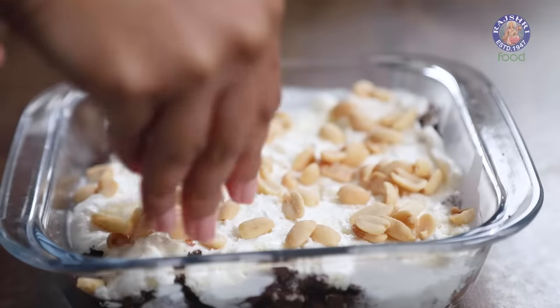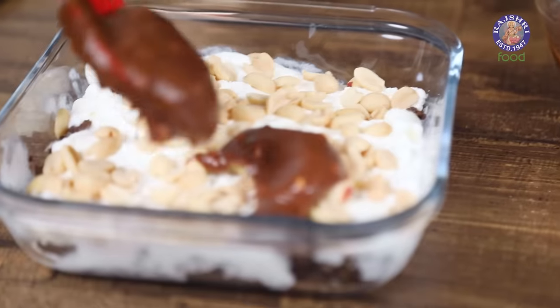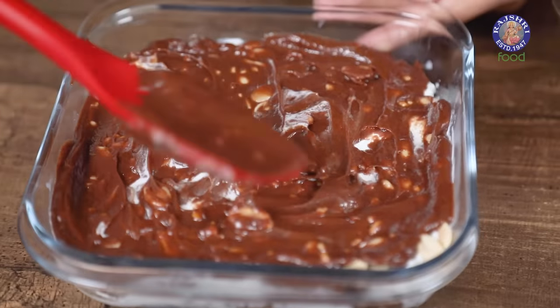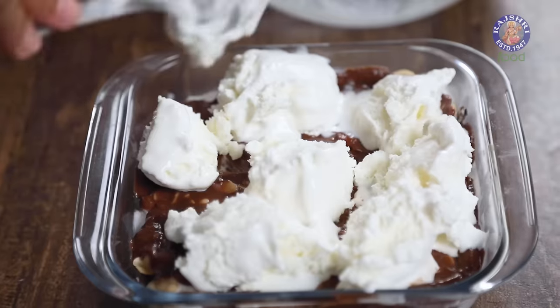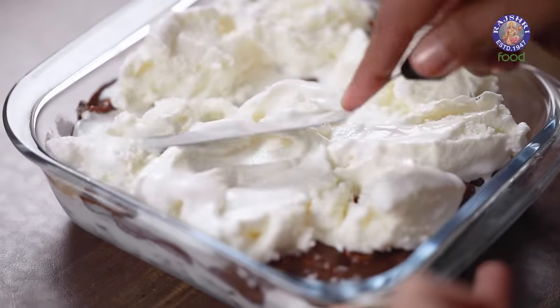I'm just going to sprinkle the peanuts on top of the ice cream, and over this I'm going to add my hot fudge, which is now cool to the touch. Just place small dollops all over and it will easily spread across. Now we're going to layer this with one more layer of vanilla ice cream — the ice cream has started melting a little so do this quickly. I'm going to level it using my palette knife; if you don't have one, use a butter knife. Just make sure there's a nice even layer over the top.